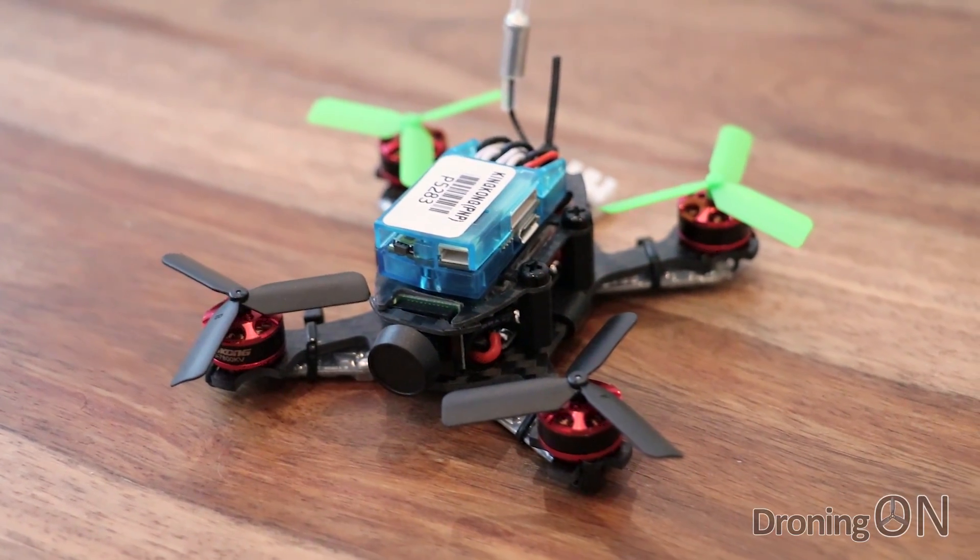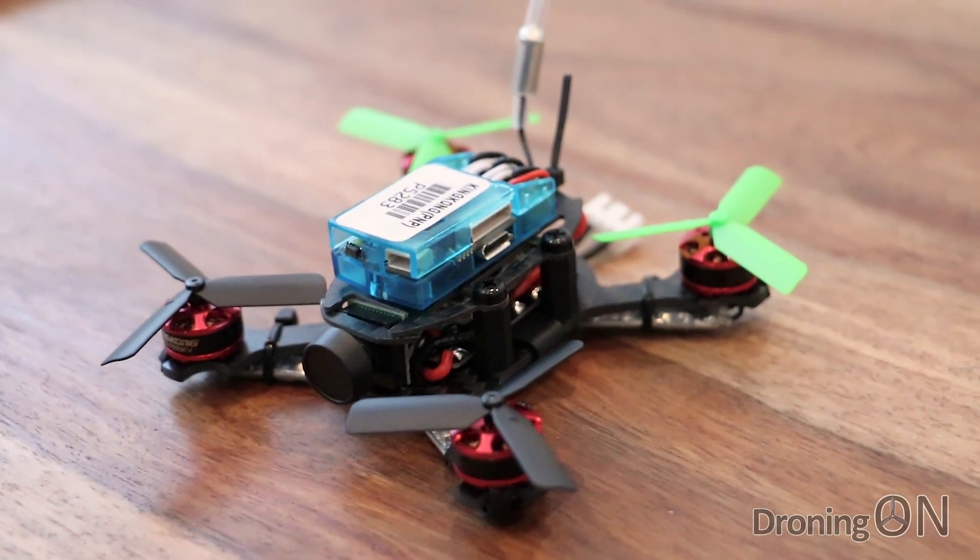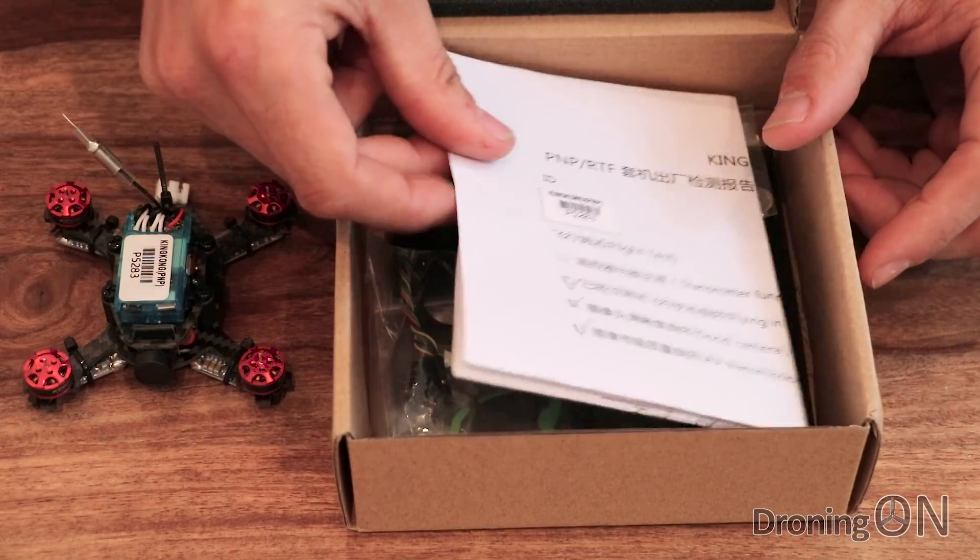It is so cute. It's tiny. These motors are just a work of art. We'll have a look at that in detail in a second. We'll just finish off by looking at what else is in the box.